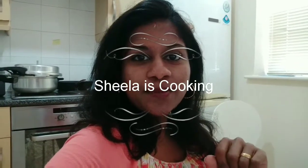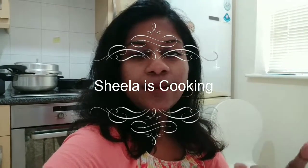Hello everyone, welcome back to my channel. Now we have a spicy chicken gravy. This is a lot of gravy but it is very spicy. If you like spice, you will definitely want to try it.